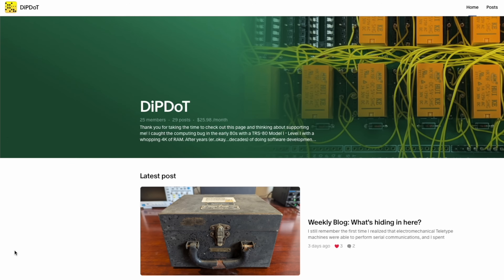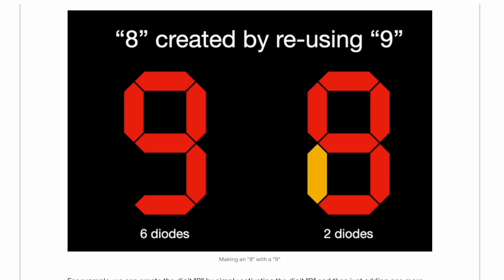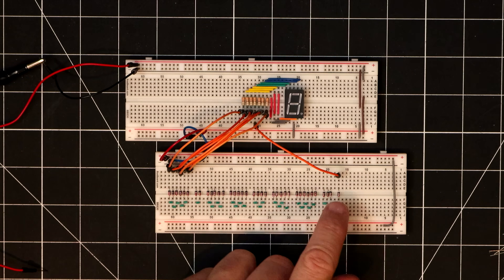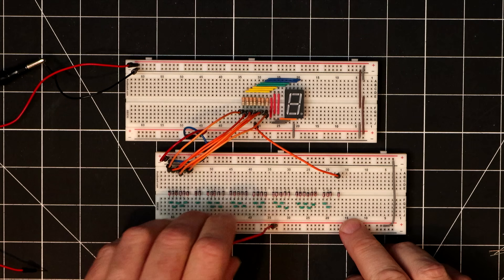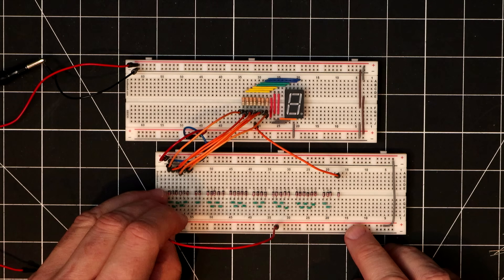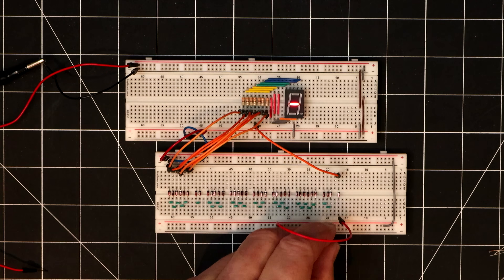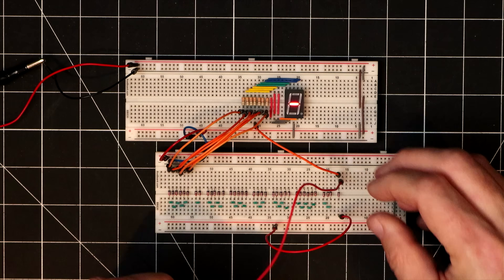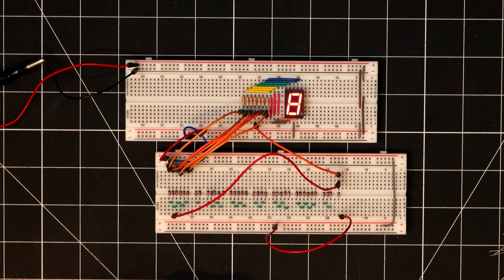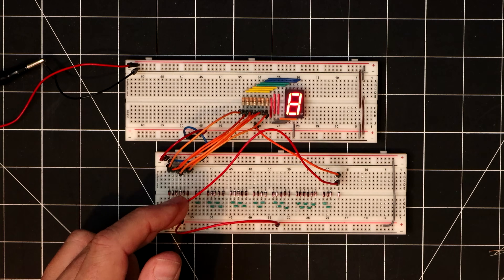On my weekly post on Patreon, I wrote about how I might be able to save some diodes by reusing existing digits. For example, the number 8 would normally require 7 diodes for 7 segments. But the number 0 already has most of the segments we need, and to make an 8 we would just need one additional segment. So if I place a jumper from 8 to drive the 0 at the same time, we get all the segments for an 8 displayed — which seems pretty cool. But if I activate the 0 line again, we now see an 8 because the jumper is back-feeding to the middle segment.